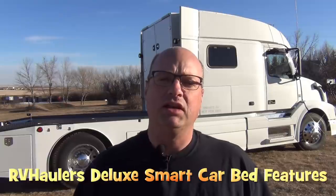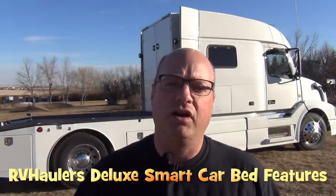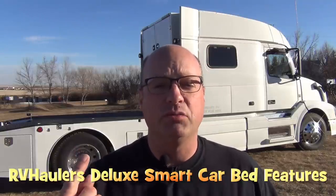Hi, I'm Greg from RV Haulers. Today I'd like to show you our latest smart car bed build. This is one of our deluxe beds — the one that utilizes a ramp and winch to get the smart car up on top of the deck. I'd like to give you a tour and sum everything up. We've done quite a few build videos and I thought it was time to show you the finished product with all features together in one video.